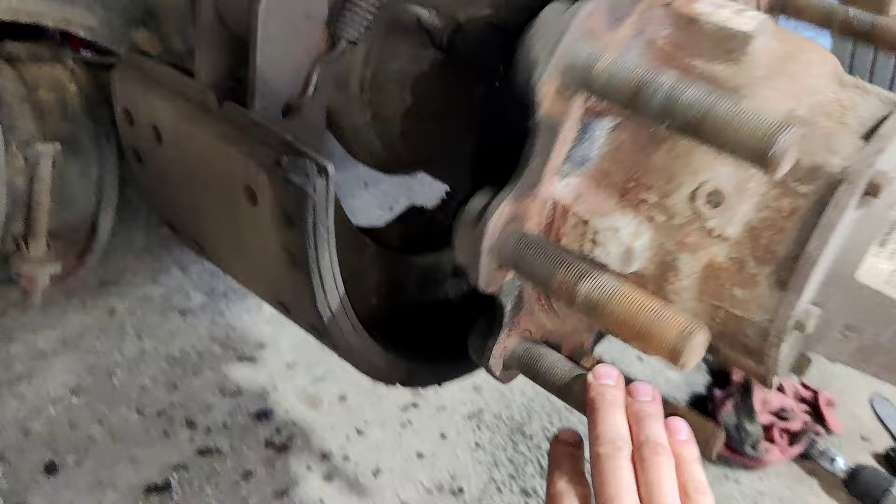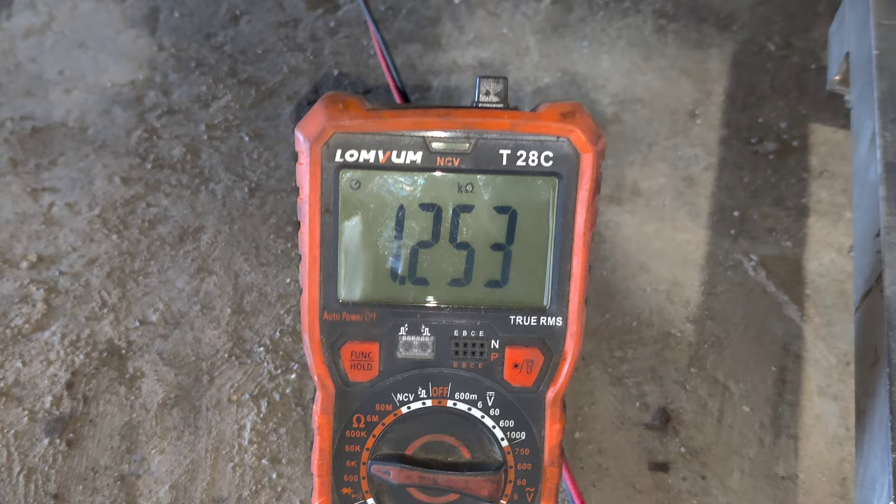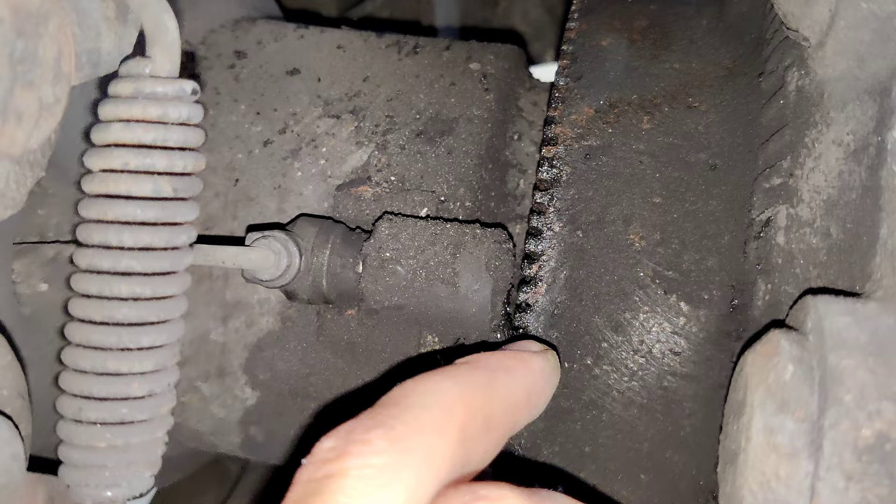You can see the multimeter is connected. When you're spinning the tire it should go up and down, but in our case it's staying the same. Over time you will get a lot of dirt inside here.